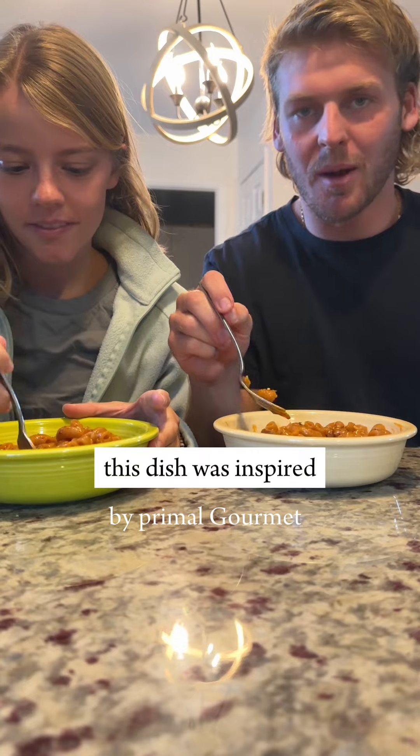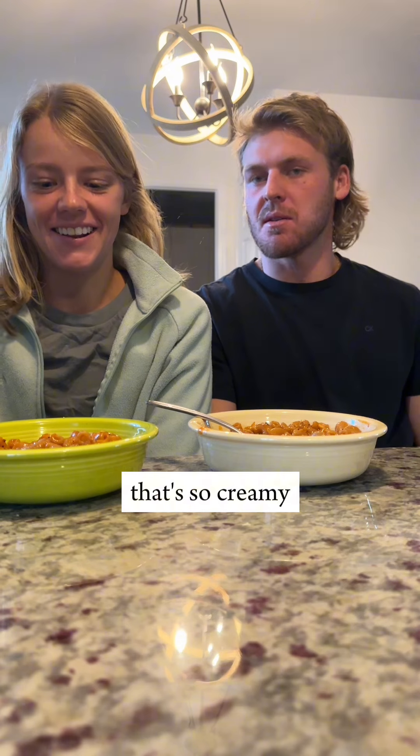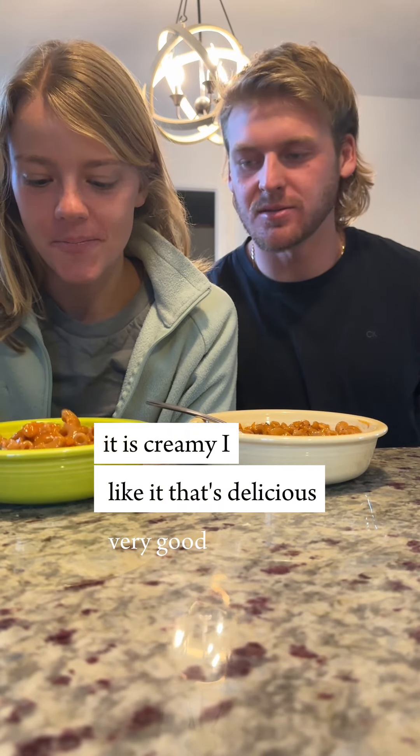This dish was inspired by Primal Gourmet on Appetito. It's so creamy and delicious — very good!